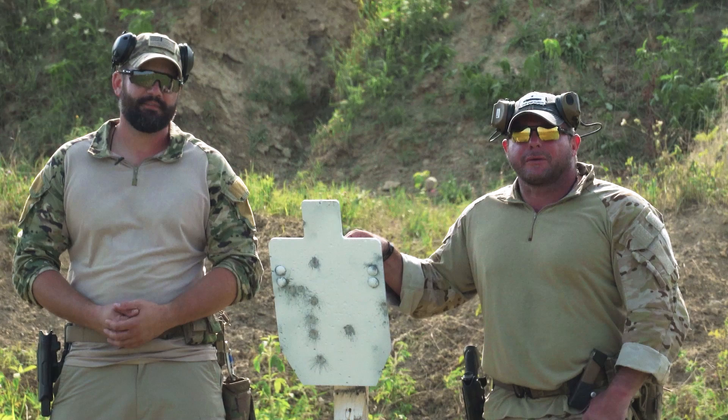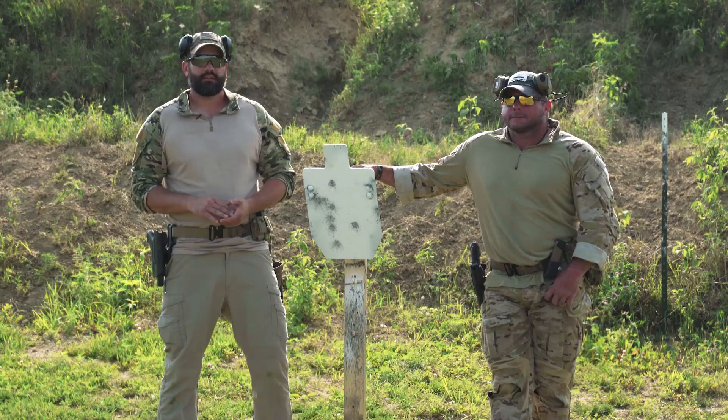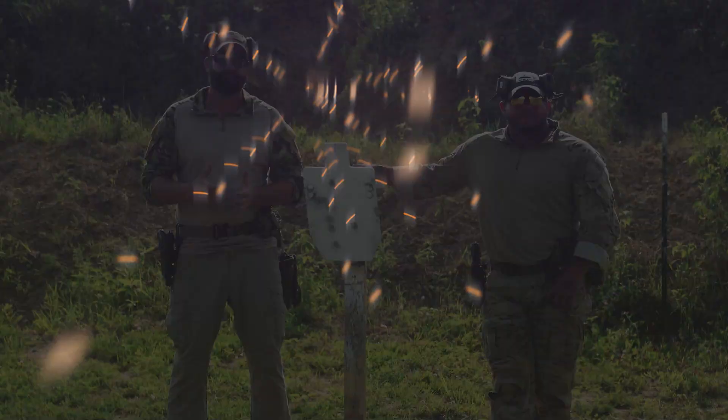So if you like this drill, give it a try in the future. Like, comment, subscribe to Tactical Hive. And we'll have more of these in the future for you.